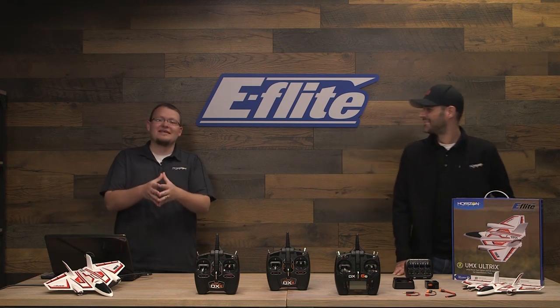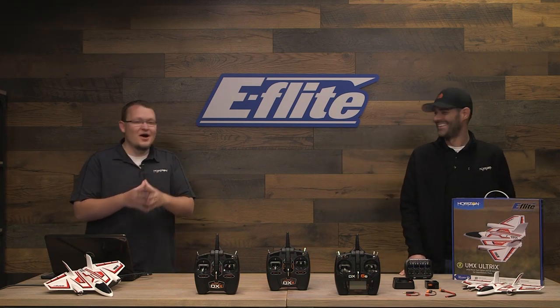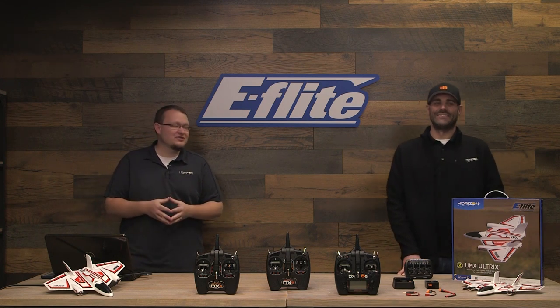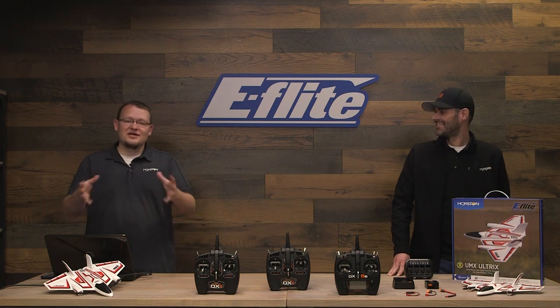All right guys, so if you're joining us again, hopefully we do not have any audio issues. These things can happen sometimes. We do have a studio that's shared by a lot of brand managers here. But going back into it, for you guys just joining,